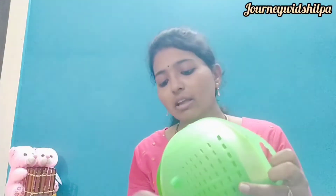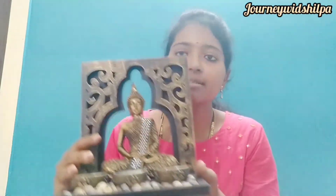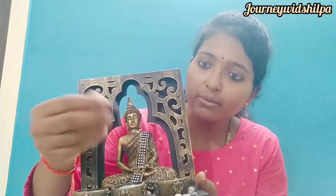This is the statue of Buddha Ji. I have already set this statue so that you don't waste time — I will show you this. You can see it. This statue features processing stones — here are some stones, very nice and decorative. I really like this, so I purchased this one.